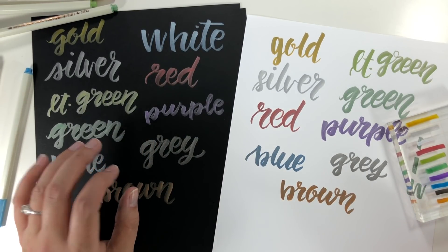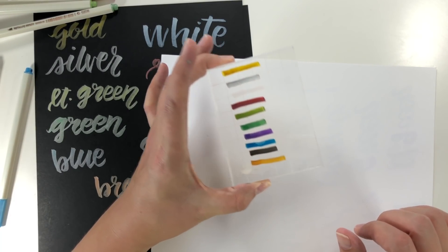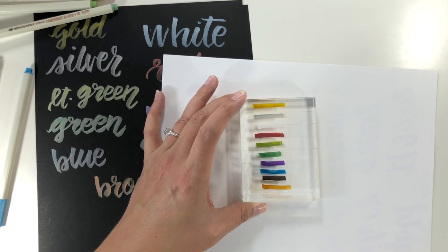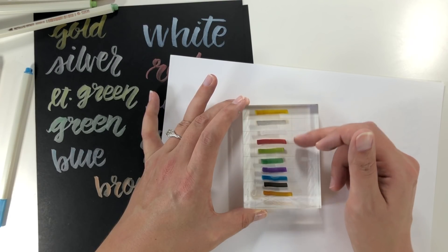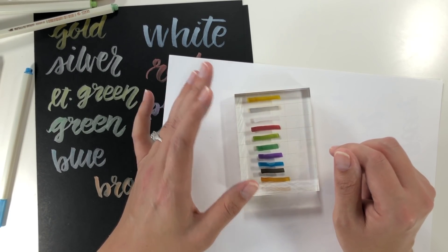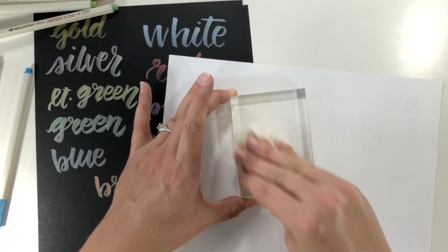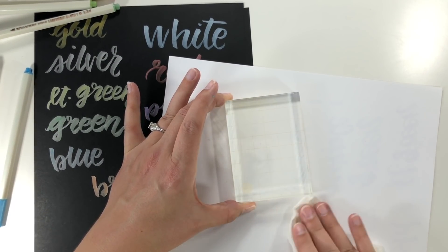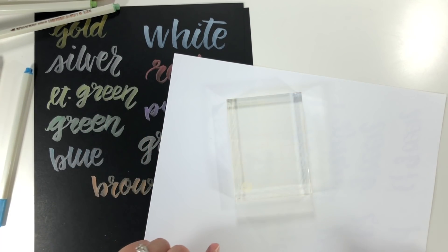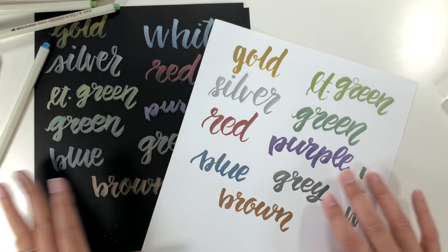Let's check the acrylic block now — they're not even fully dry after five or ten minutes, which is something to keep in mind. The most opaque colors are the mid-range ones; the gold, silver, white, and brown are less opaque, and the white dried very irregularly and wasn't smooth at all. The baby wipe test shows they clean off really easily, which is both good and bad — on a non-porous surface they can look gorgeous but you have to be careful nothing touches them. If you're going to seal it, I'd suggest getting a higher quality pen.